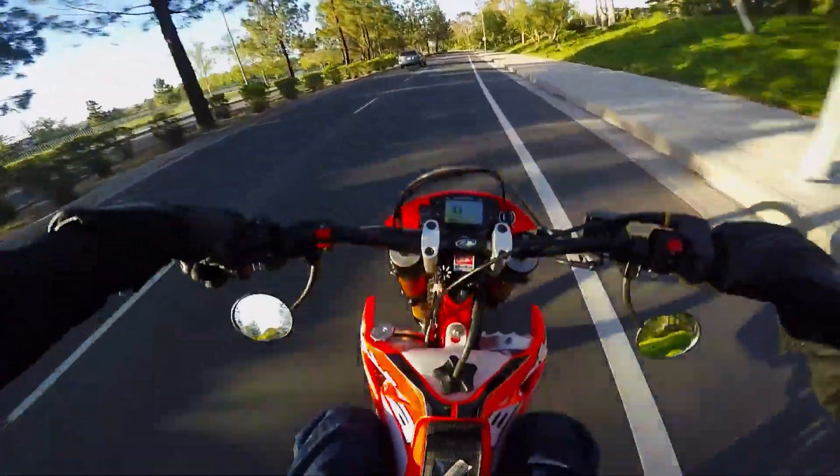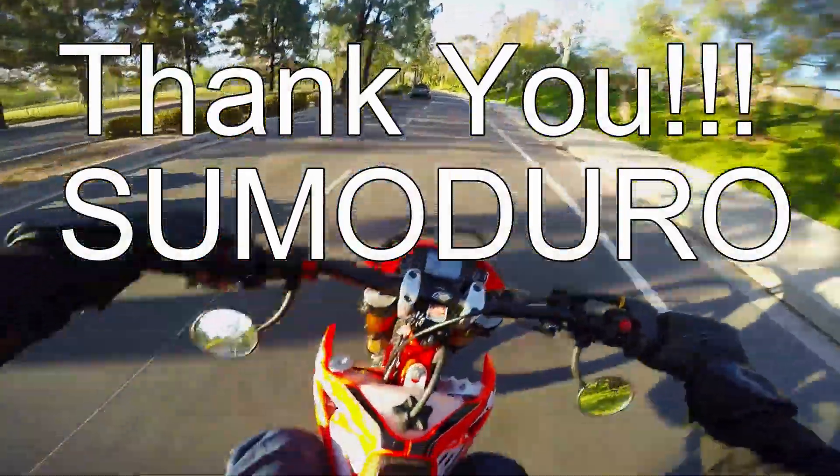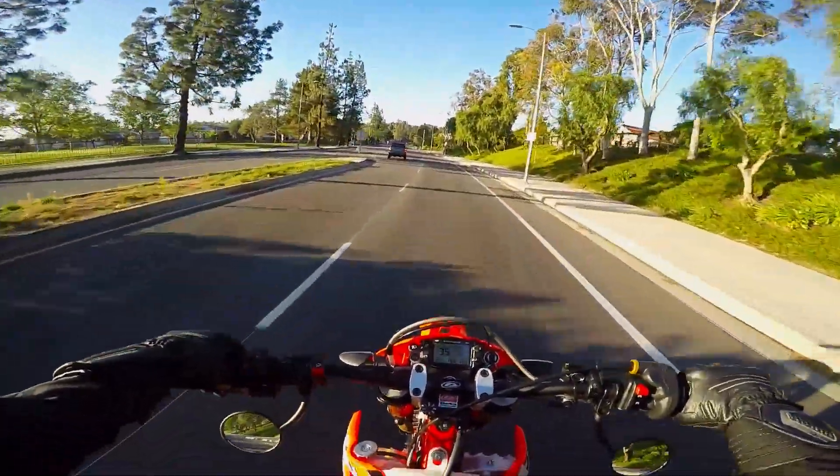Anyway, shout out to Sumoduro — thanks for the idea for the mirrors. In case you're wondering, these are the Tusk dual sport mirrors.